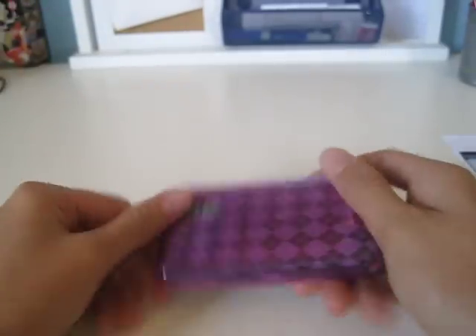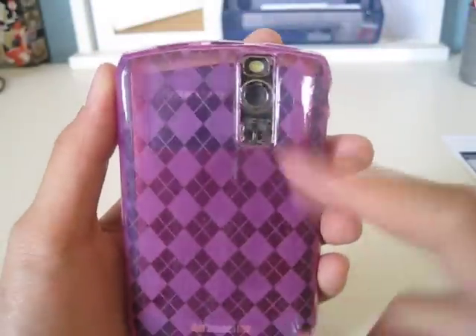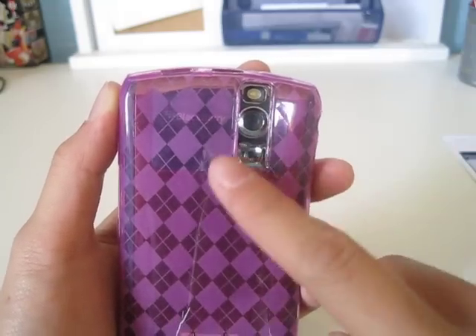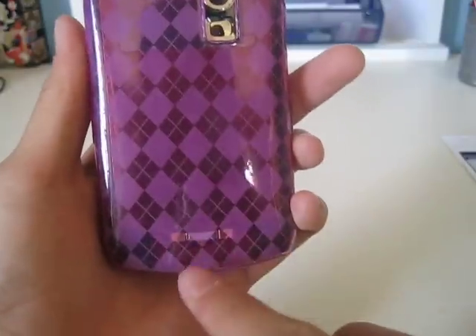It just slips on over. The pattern on the back is very nice. It has a large rectangle cutout for your flash, camera, and vanity mirror. You can still see the little button and BlackBerry branding — it's still clear.